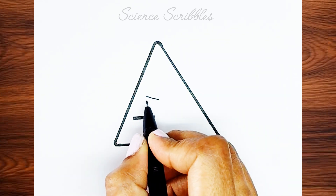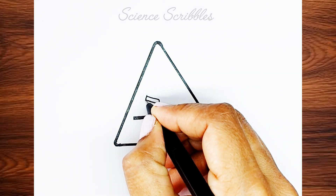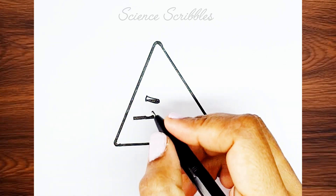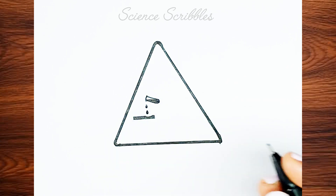On top of this, draw a small test tube. Inside the test tube, draw a liquid to make it look like some substance is present inside. Add two raindrop shapes to represent dripping liquid.